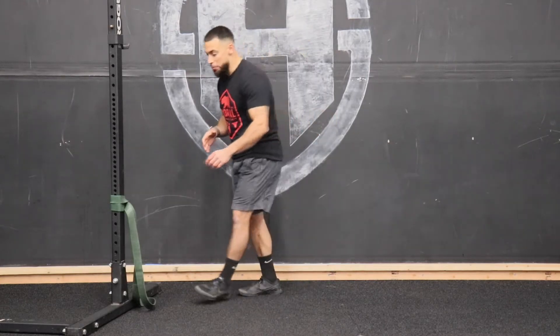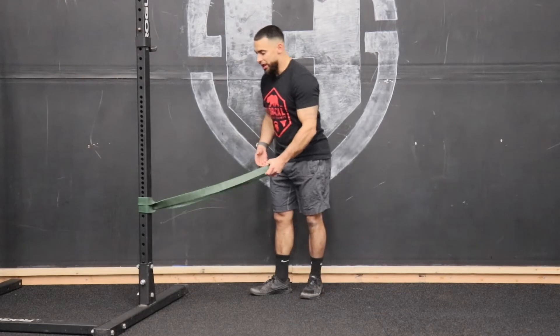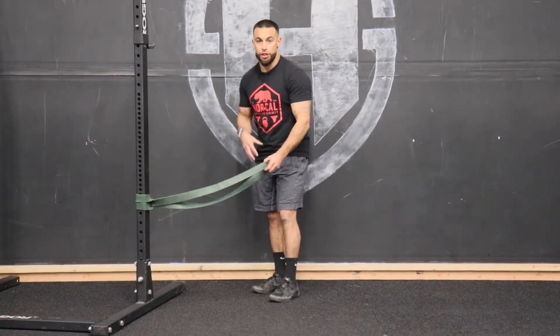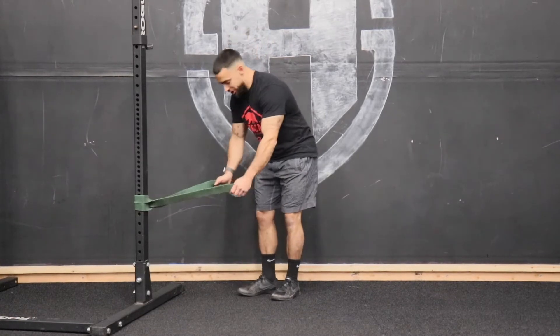TKE, also known as total knee extension. We're going to be utilizing a bigger band here — ideally over an inch if you have it — because we're going to want a lot of tension. We're going to use one of our biggest muscles, our quads, to engage this movement.